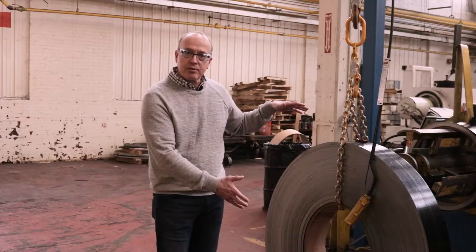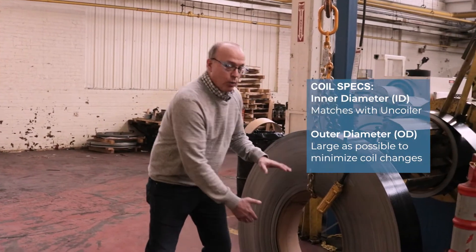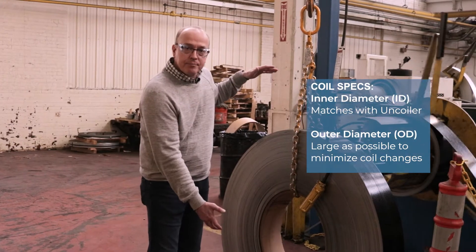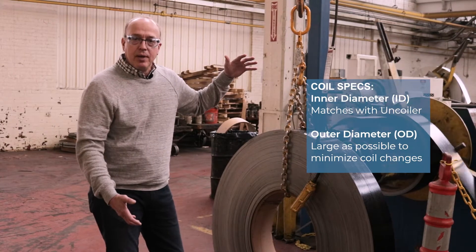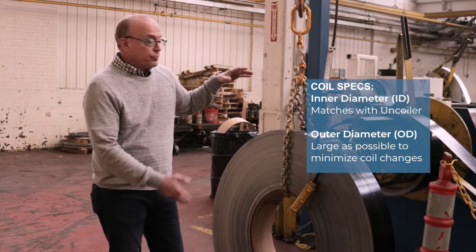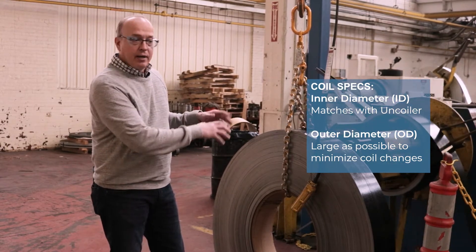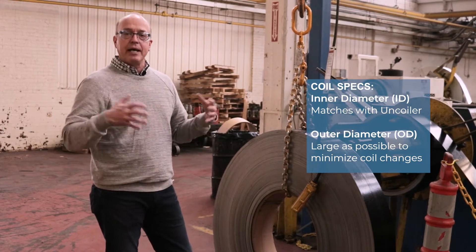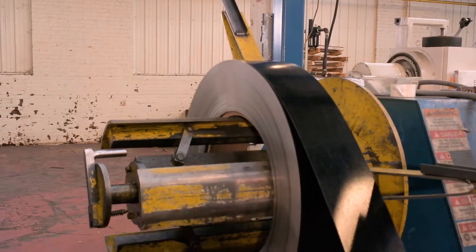Coil specs generally are ID — the inner diameter — which matches up with the uncoiler, and then OD — the outer diameter — which normally we would like to have as large as possible, because the larger the diameter of the coil within the confines of the uncoiler's capacity, the better it is for roll forming, because it means less coil changes and less downtime. This happens to be a pre-painted textured coil today.